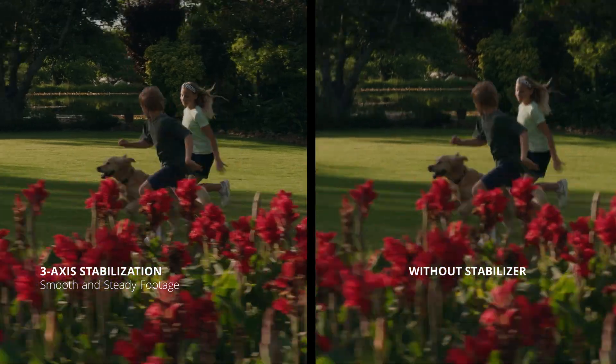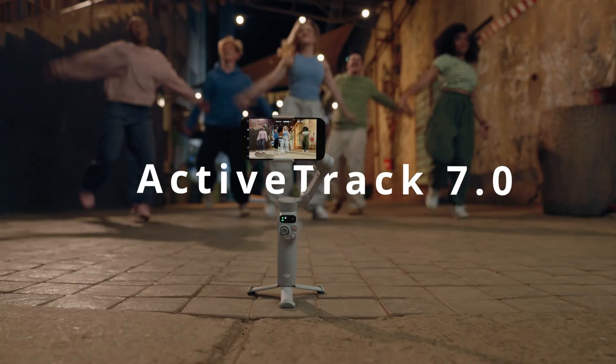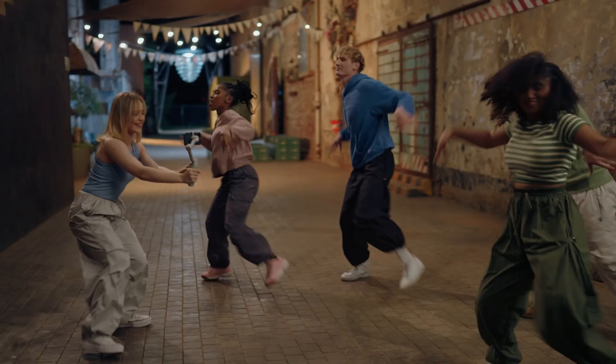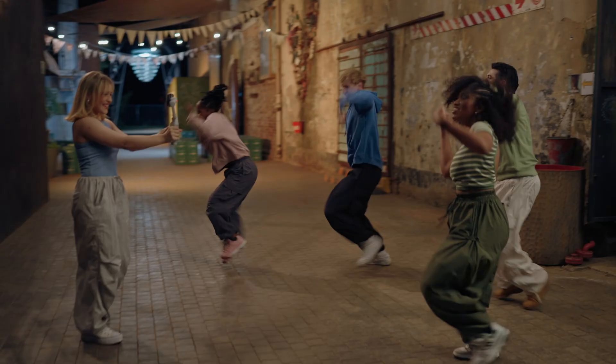Improve your footage with powerful 3-axis stability, even when there are unexpected bumps along the way. With DJI MIMO's ActiveTrack 7.0, track subjects in more diverse scenarios. No matter how bold your moves, enjoy smooth tracking every step of the way.